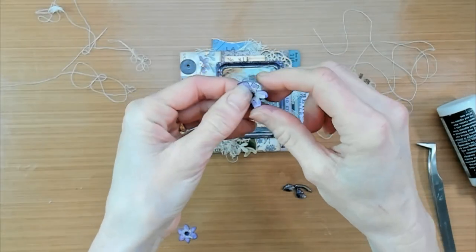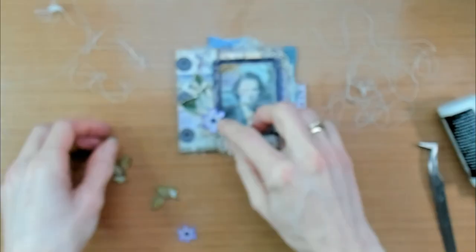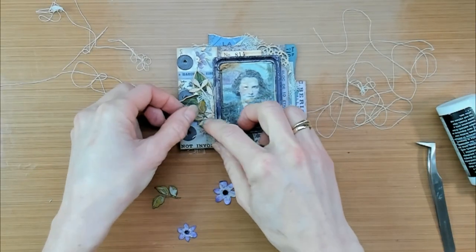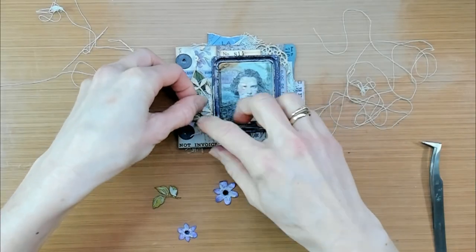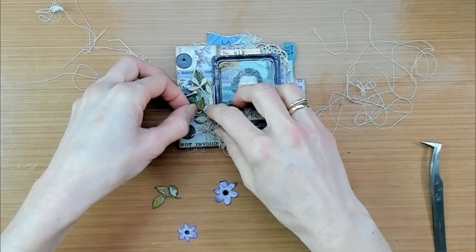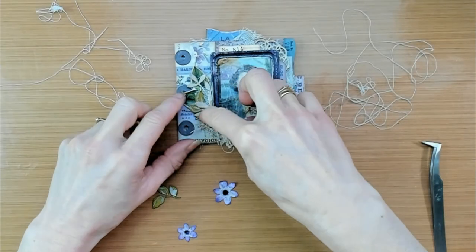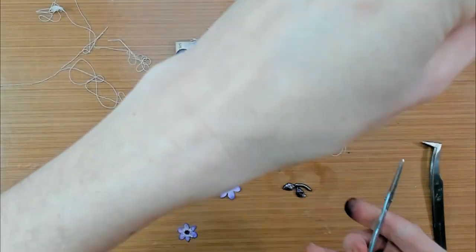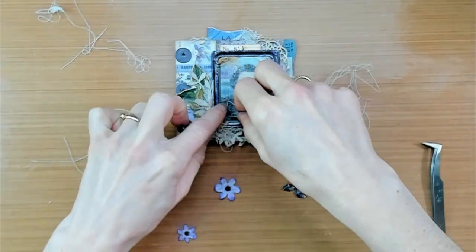After everything has dried properly, it is time to assemble it onto the frame and the cover. So I'm just searching for the right spot for the leaves and the flowers. But before gluing down these leaves and flowers, I want to add something extra — I've got out some loose threads that I want to put in between the layers, and I also added some moss.